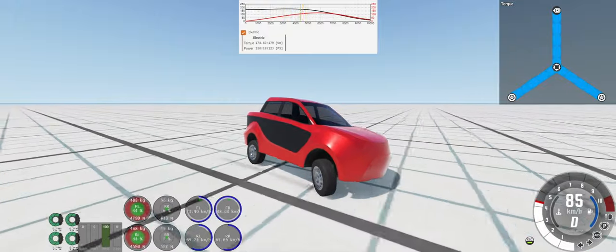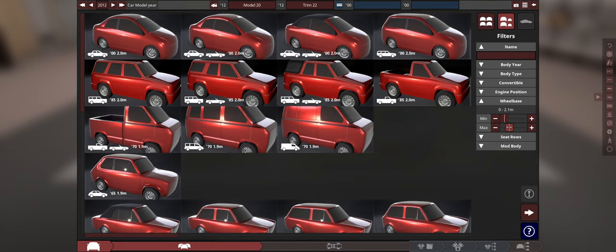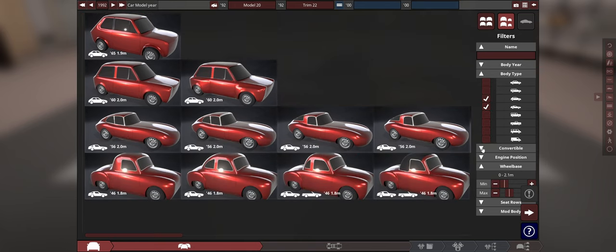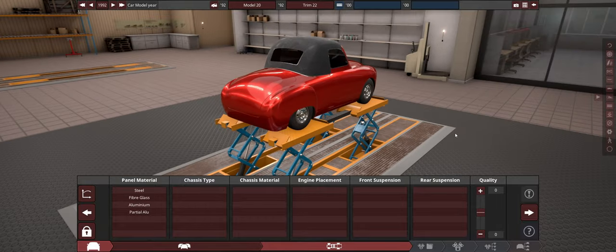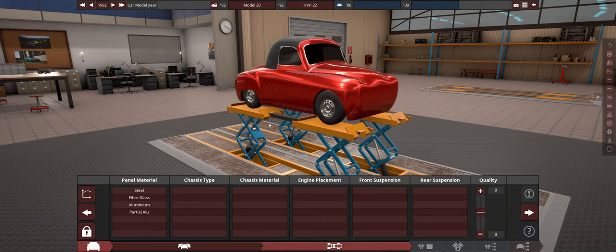There'll be timestamps in the description which you can use to jump around. The first thing we're going to do is make this like a 70s sort of electric vehicle, so it's going to be very short wheelbase and quite a bit older. It's also going to be a coupe hatchback - just as long as it is a convertible. We don't have many options, so I'm going to go with this one - something cool and funky. Looking at this body in 3D that I've never used before.